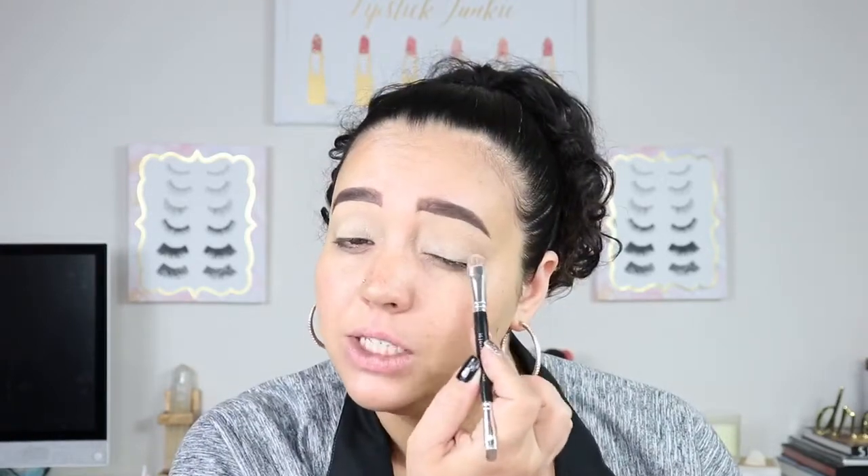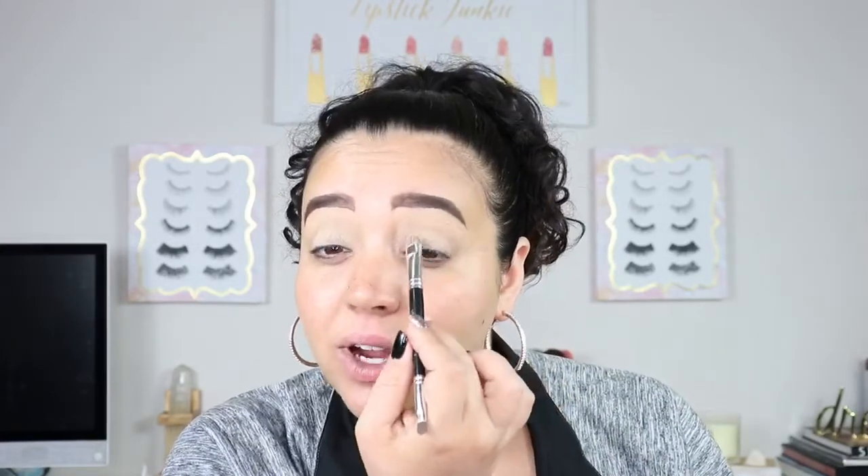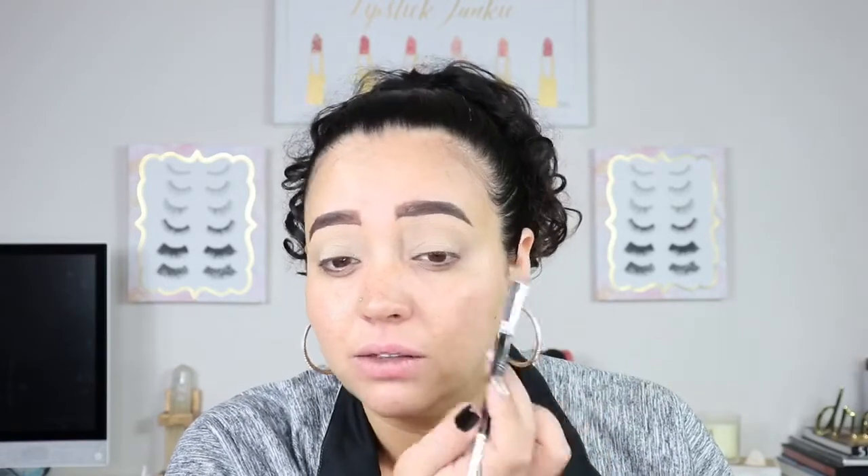I already have my eye shadow base on — I do my eyebrows off camera. I'm going to go in with the Morphe translucent eyeshadow base and go ahead and place that on my lids. I already have powder from setting my eyes, so if it looks like it's lifting something up, it's because I have translucent powder and concealer on the eyes. And don't mind my chair — if it makes noises and sounds like I farted, I most likely did not fart. Most likely.